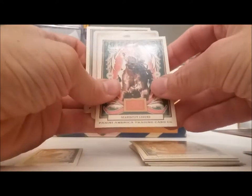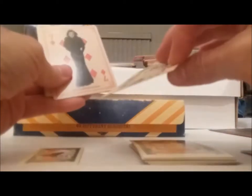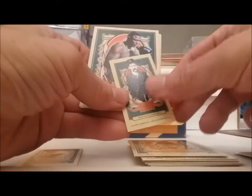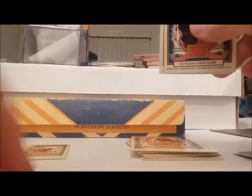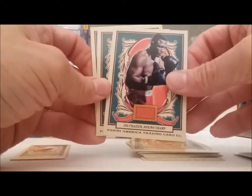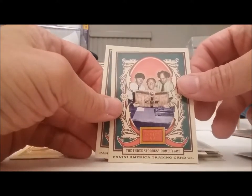Oh, I got a horse — Seabiscuit. And we have another playing card, the seven of diamonds — Carol Lombard. Our mini is Wyatt Earp, that's interesting. Joe Frazier. What if Muhammad Ali's in this?